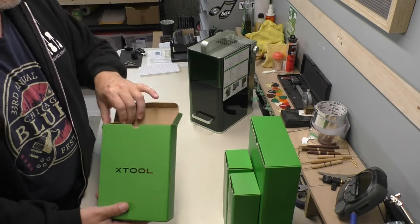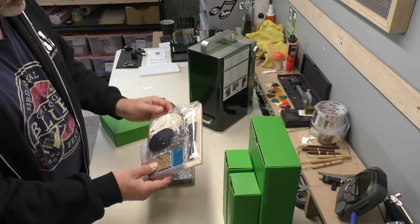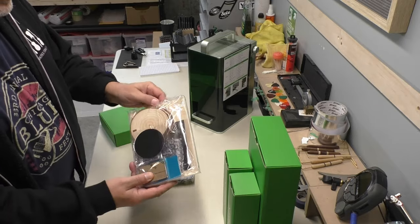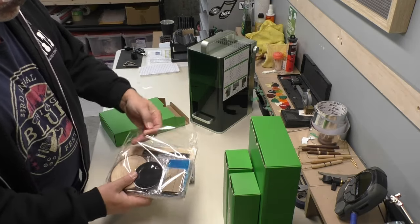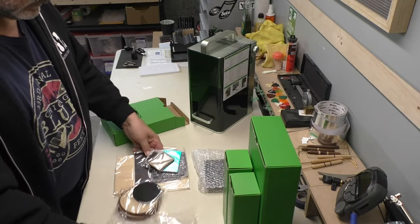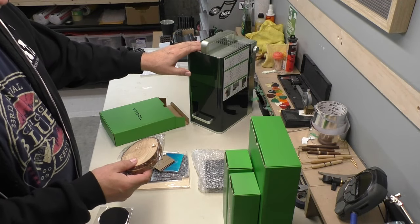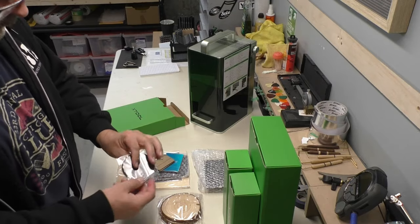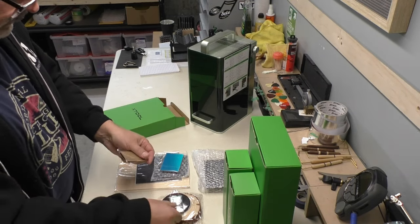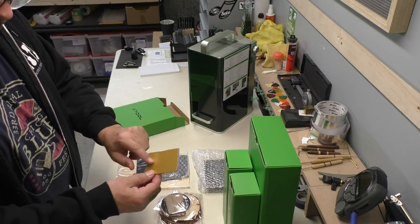Box number one — they've sent a box of sample materials. We've got some wood coasters, leather coasters or patches, and some metallic business cards. This laser engraver cutter will work on multiple materials. We have some leather patches, metal dog tags, some small acrylic sheets, and these are really neat — I'm anxious to try these — metal business cards in different colors.